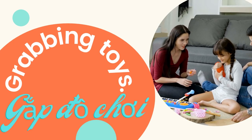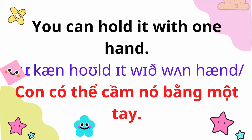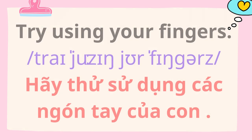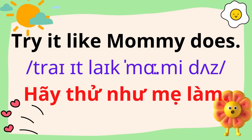Grabbing toys. You can hold it with one hand. Let's hold it with both of our hands, okay? Is it heavy? Try using your fingers. Try it like Mommy does.